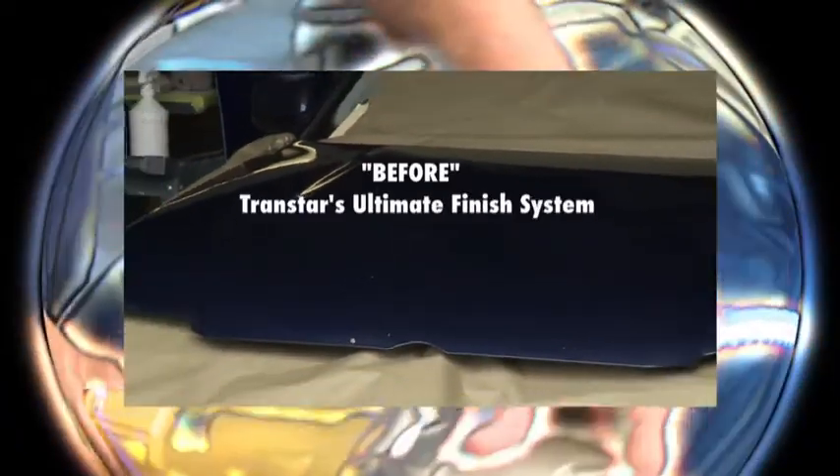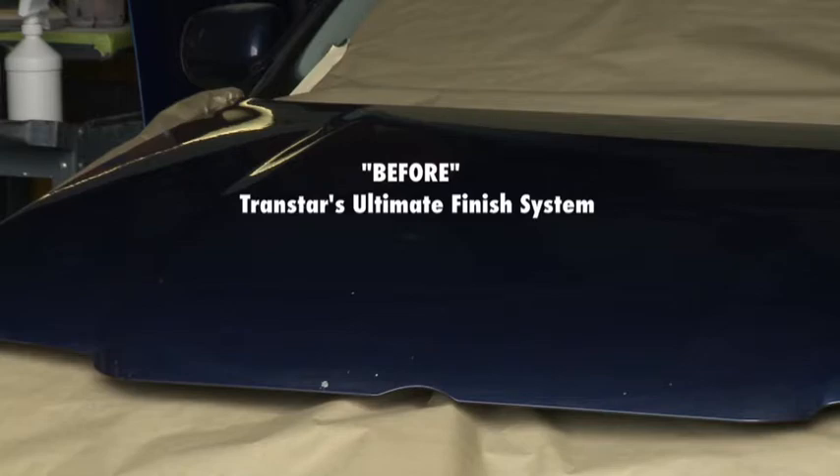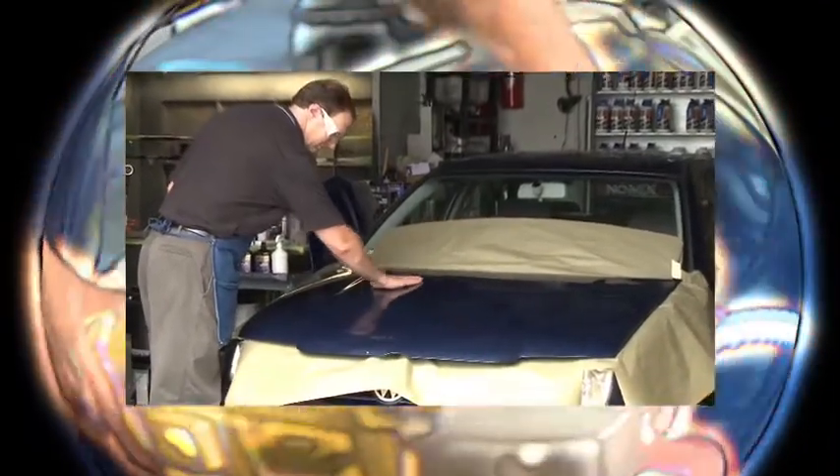Remember to always wear safety protective gear when applying TransStar's Ultimate Finish System or any other TransStar product. To begin, first identify the type and severity of the paint defects on the painted surfaces.